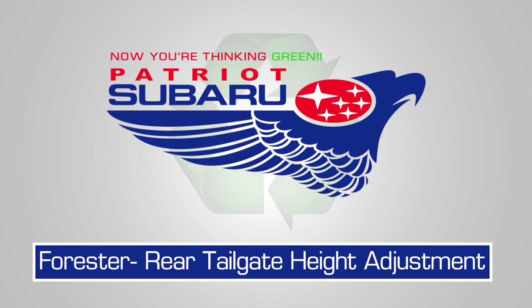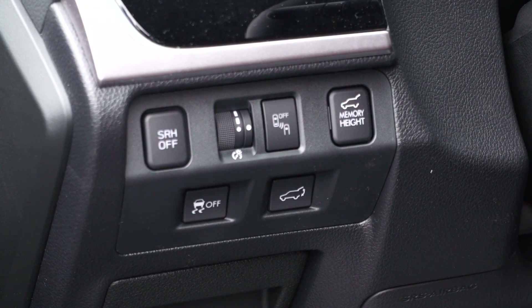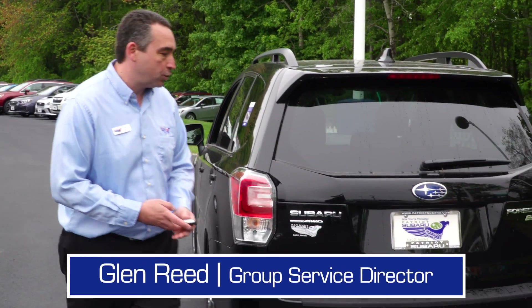How do I set the memory height for my Subaru Forester? First, you need to turn on the memory height setting by depressing the button on the left-hand side of your dashboard. It should be in the inward-most position.